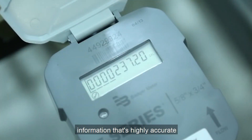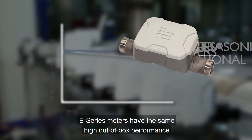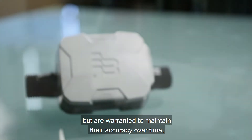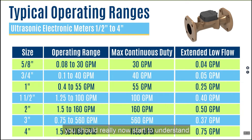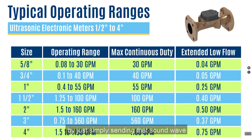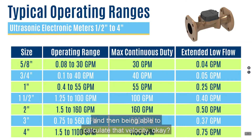That information is highly accurate to within 1.5% over the normal operating range of the meter and within 3% at extended low flows. E-Series meters are warranted to maintain their accuracy over time because there's no mechanical movement and nothing to wear. From that video, you should now understand that these meters have no moving parts, and the reading is done simply by sending a sound wave and measuring how fast it travels in the forward direction and then in reverse, to calculate the velocity.